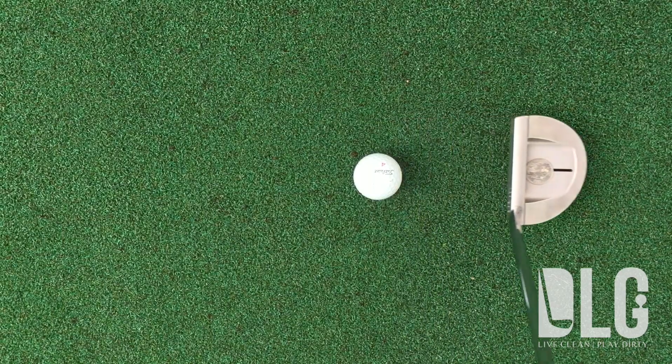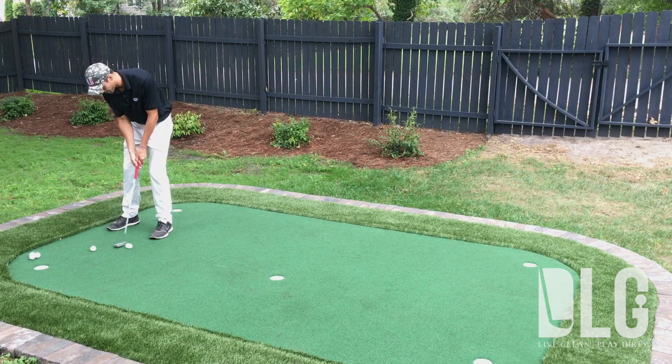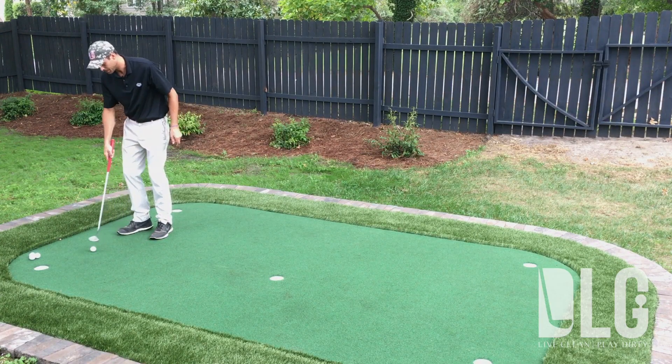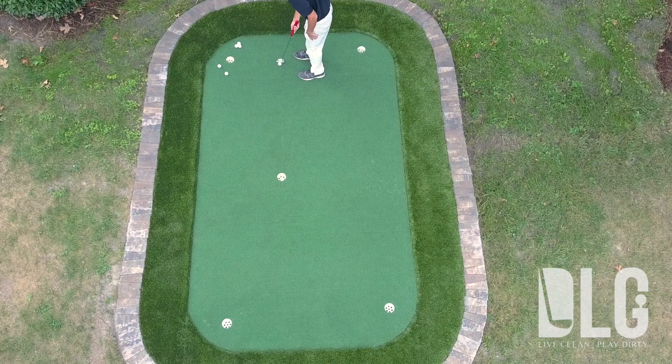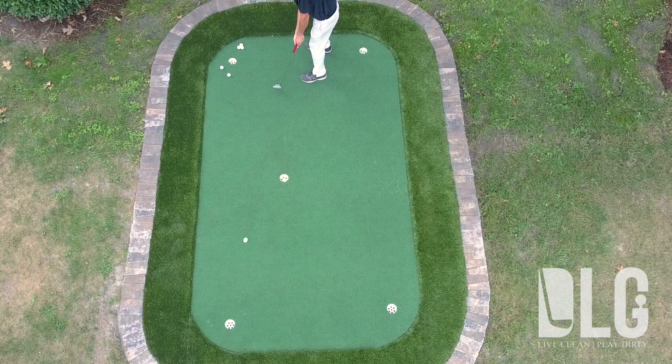We're just going to keep that quarter on the back of that putter, and regardless of whether you have a little six-footer or whether you've got a 15-footer or 25-footer, the stroke tempo is going to stay the same. The length of stroke is the only thing that's really going to change.